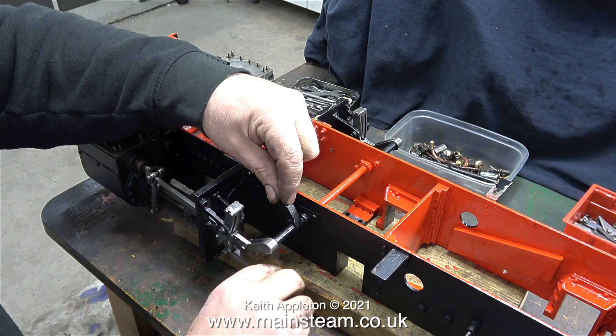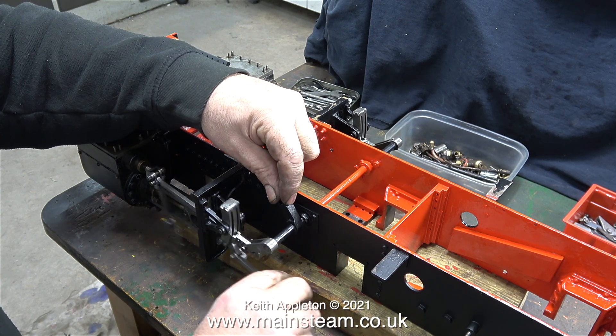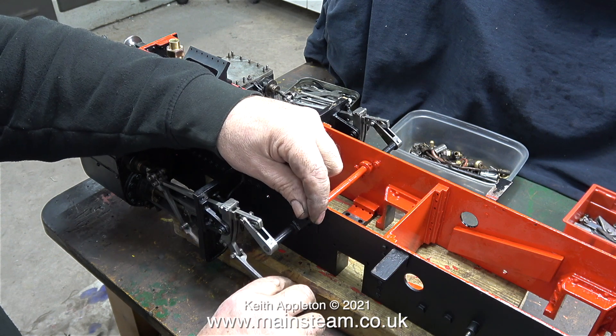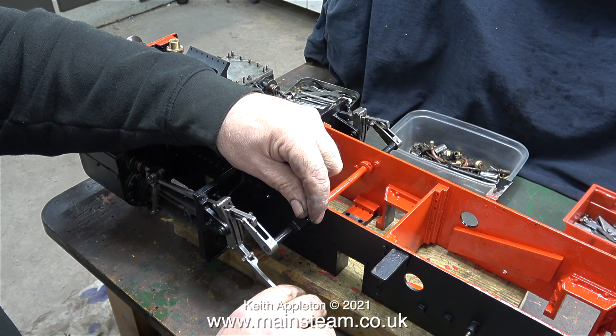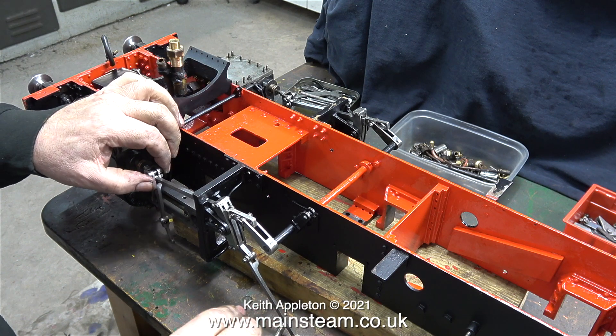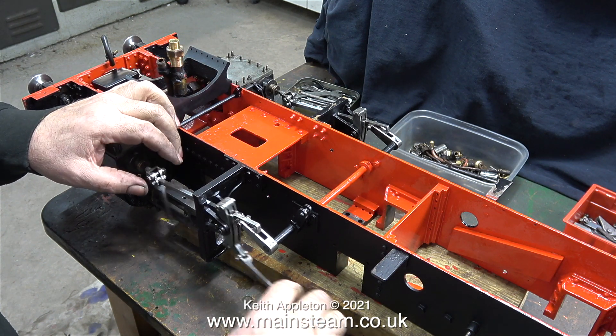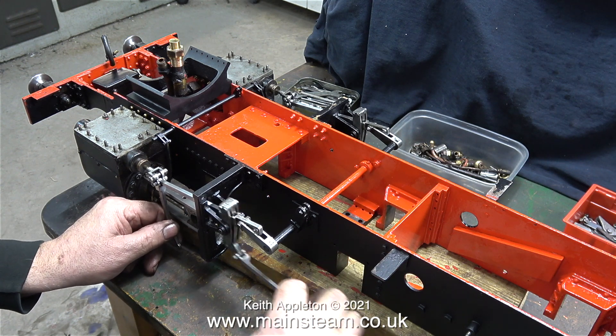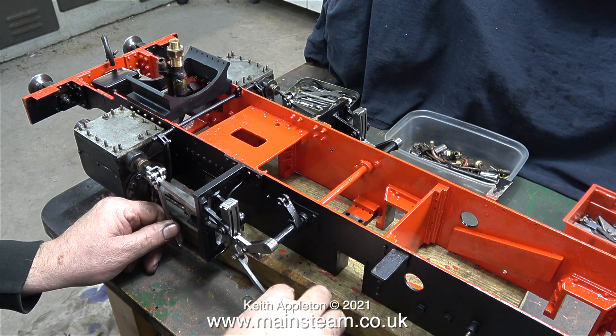In this clip I'm just having a feel at the movement of the valve gear. As I move the expansion link, everything moves freely. The valve rod isn't moving because everything is just flapping about in the breeze, but when I hold the combination lever you can see that the valve moves in and out. So everything's looking good.